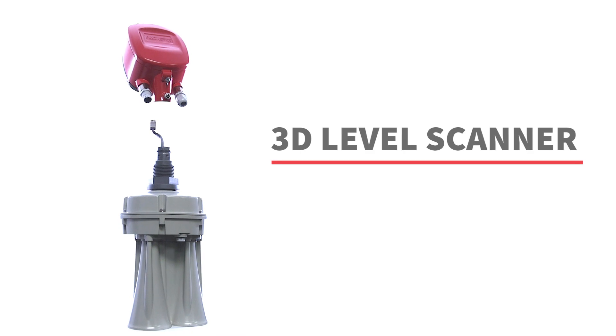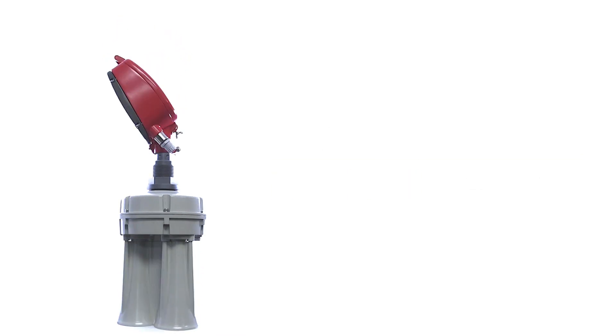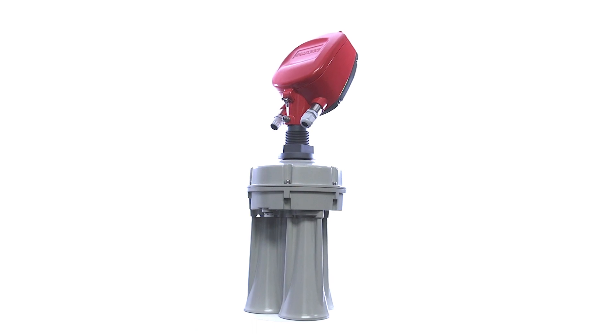The 3D Level Scanner, also known as a 3D Solid Scanner, is a continuous level sensor — a worldwide exclusive available only from BinMaster.